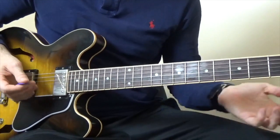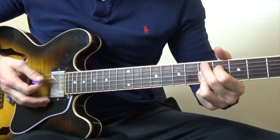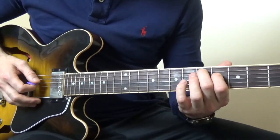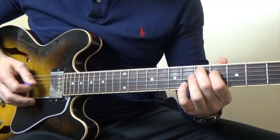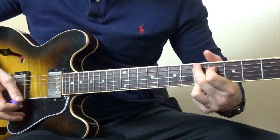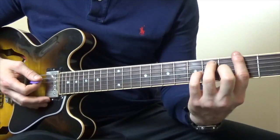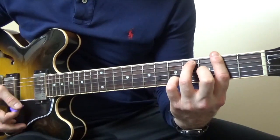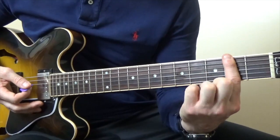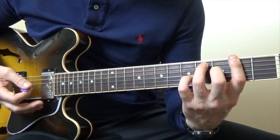Then we're going to start off with D9. For those of you who don't know what D9 is: we've got the 5th on the A, 4th on the D, and then that finger's going to bar the rest on the 5th. Then F#7, which is again going to bar at the 2nd fret, and then we're going to play 3rd fret on the G and 4th fret on the A.